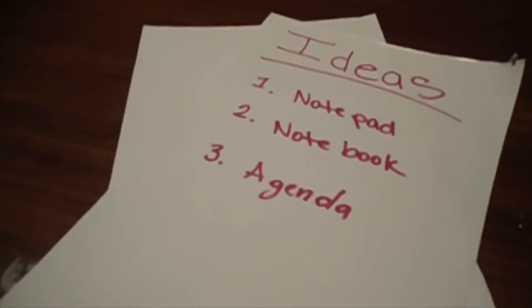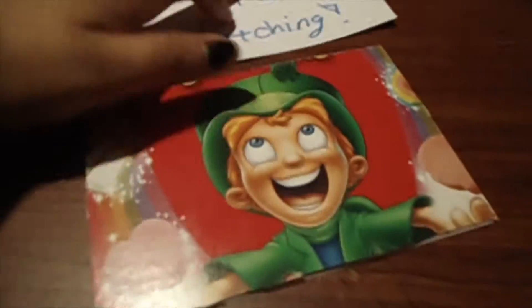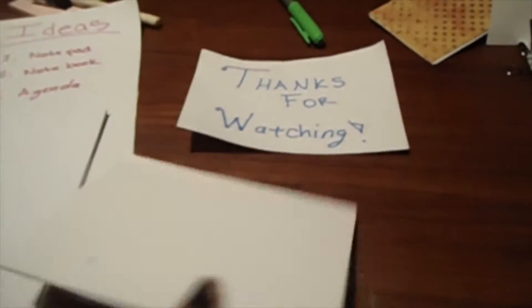It's very simple. I have two designs: horizontal and vertical. One is using a cardboard cover and the other one is using a cardstock cover. These are fun for notes and little messages.